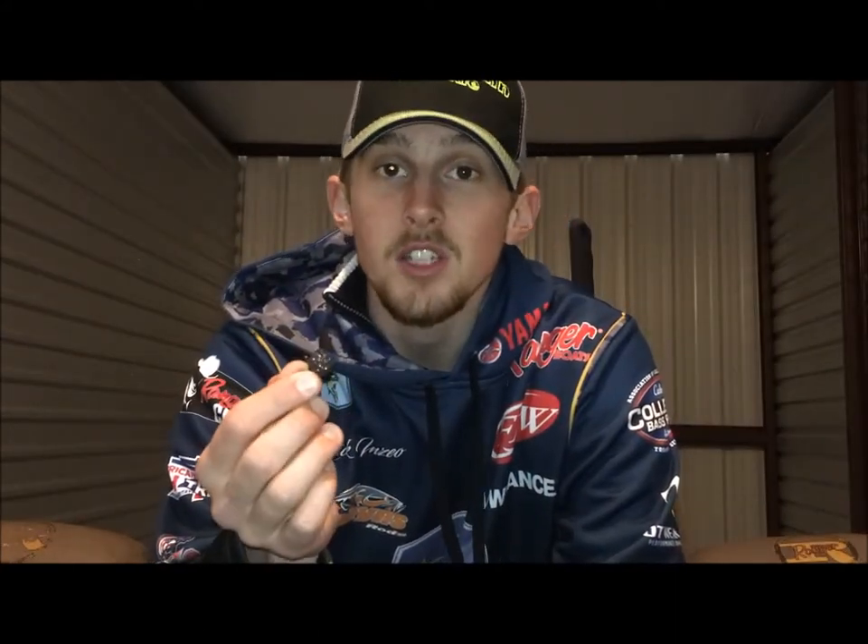Hey everybody, my name is Nick Enzio with the Murray State Bass Anglers, and I'm here today to talk to you about the new all-terrain rock jig. This bait is a swing head style bait that allows you to put whatever hook you want on it.